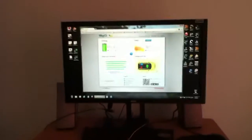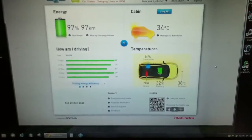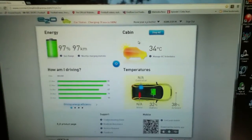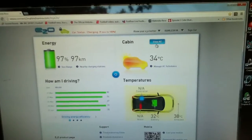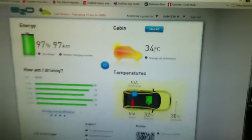I am on my computer at home. The car is charging and at the same time it's being pre-cooled. The cabin temperature does not reduce — it's still 34 as per the website. And if you see the button here it says 'stop AC'. I can stop the AC from my website or from my mobile phone.